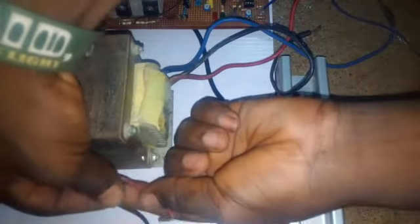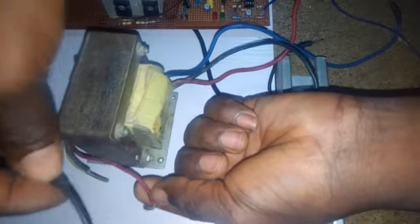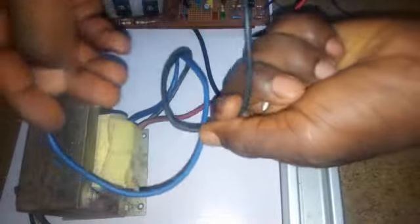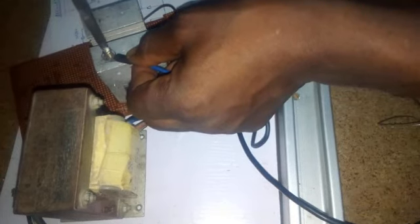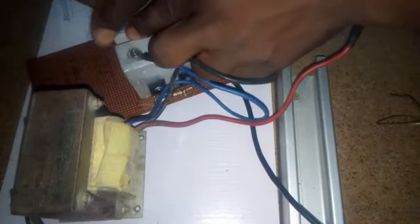This is my transformer — this is the primary side that will give me my 220 volt output. This is red and black. This is actually a UPS transformer. On the secondary side I have the center tap, anode 1, and anode 2. I will screw anode 1 to one of the heat sinks using a bolt. The heat sink is connected to the middle leg of the MOSFETs. The second anode will be connected to the second heat sink with a bolt, so I will screw that one as well.